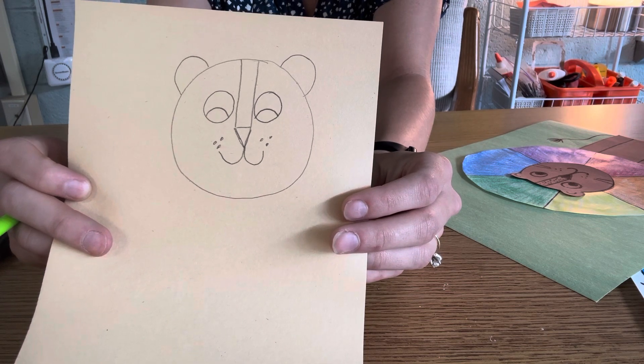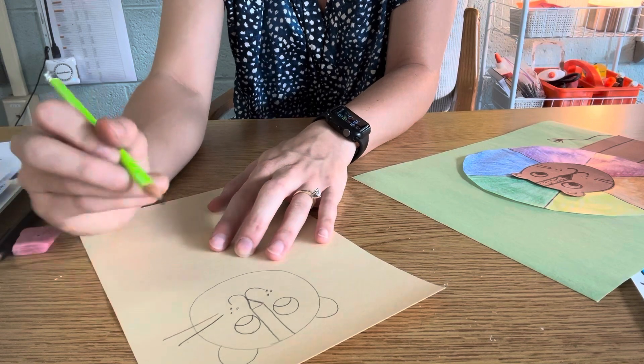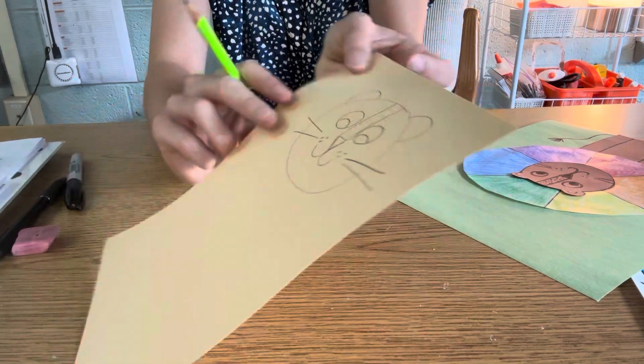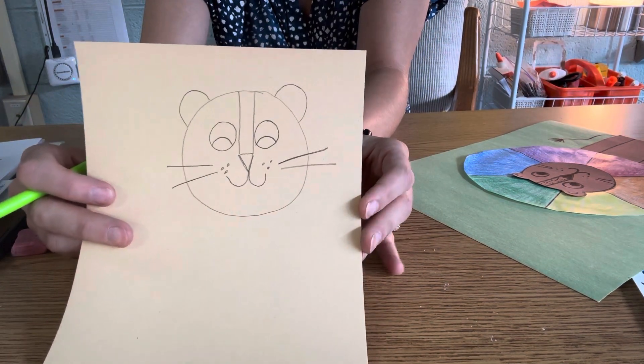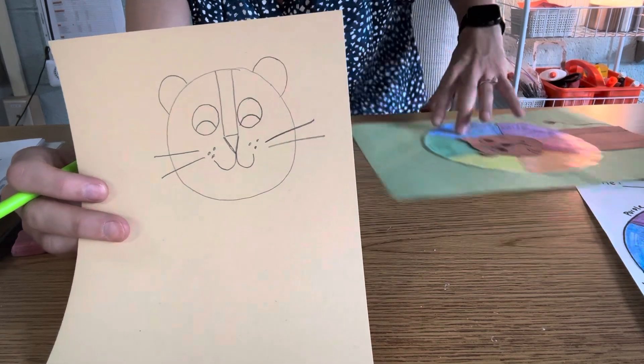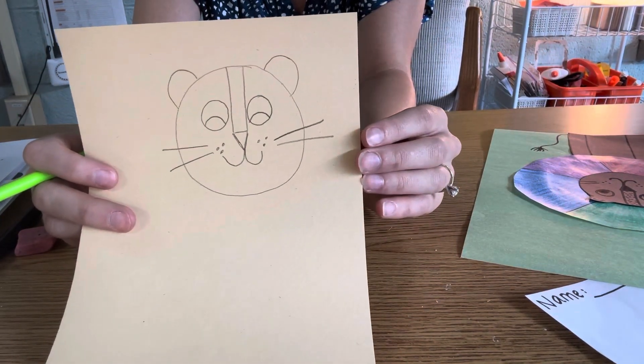Speaking of whiskers, we have to draw those. So I'm going to draw a couple of straight lines coming out. You can draw as many whisker lines as you want. Right now, our lion may not look fully like a lion because remember, we have to give him a color wheel mane in just a second. So check and see — does your lion look like mine?